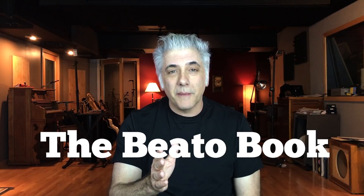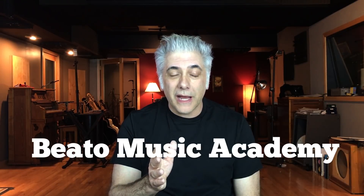If you're interested in the Beato Book, you can find it on my website at www.rickbeato.com. Also, if you're interested in my courses on the Beato Music Academy, you can find it through my website as well. That's all for now.